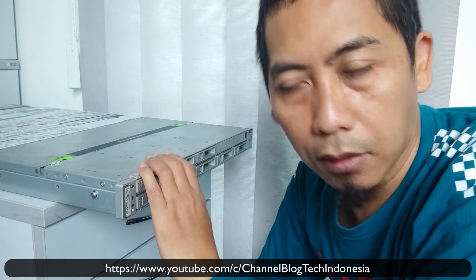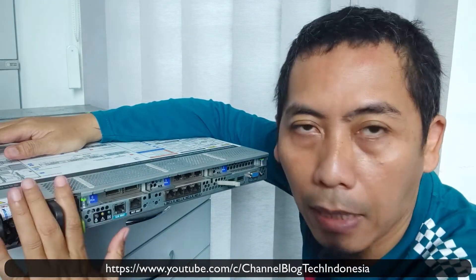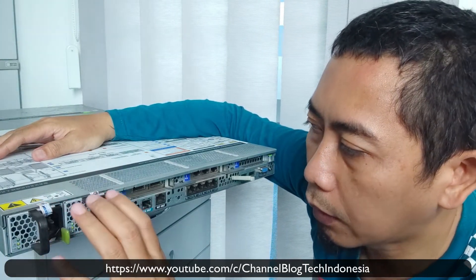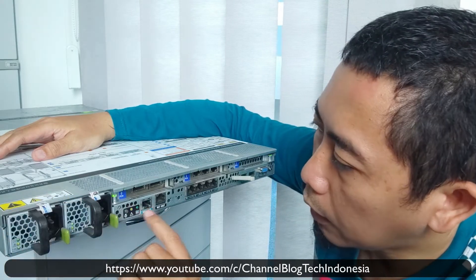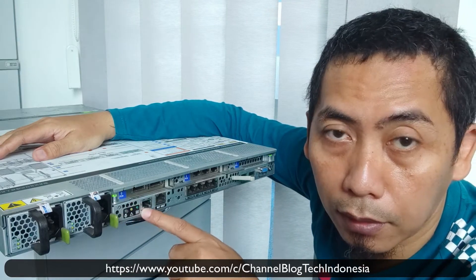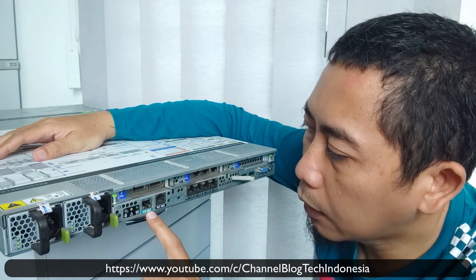Now I will show you the back of this server. Here we have 2 redundant power supplies — if one power supply fails, the other will take care of the server. This one is also shielded by the store. We have LED indicators here as well.